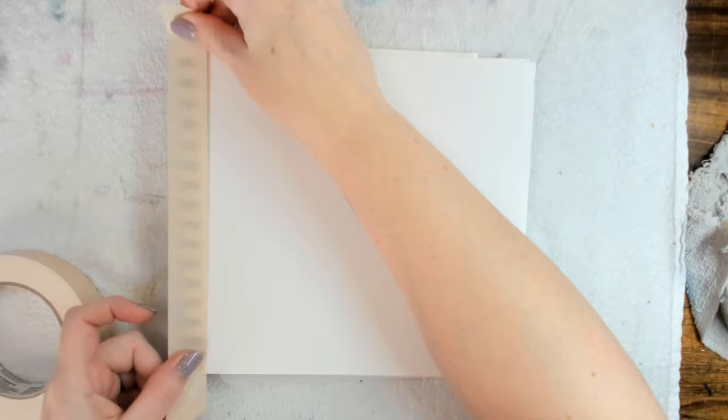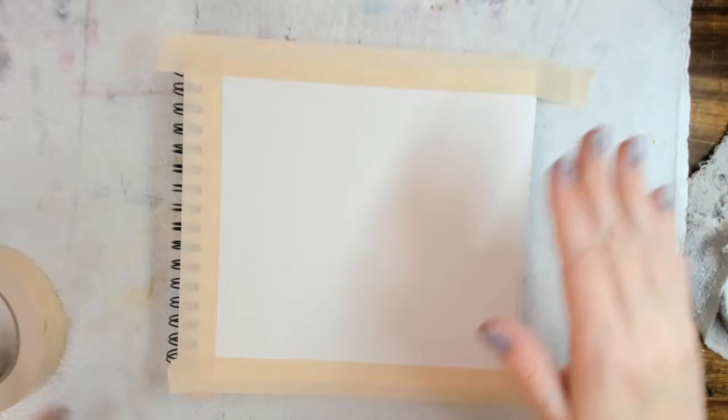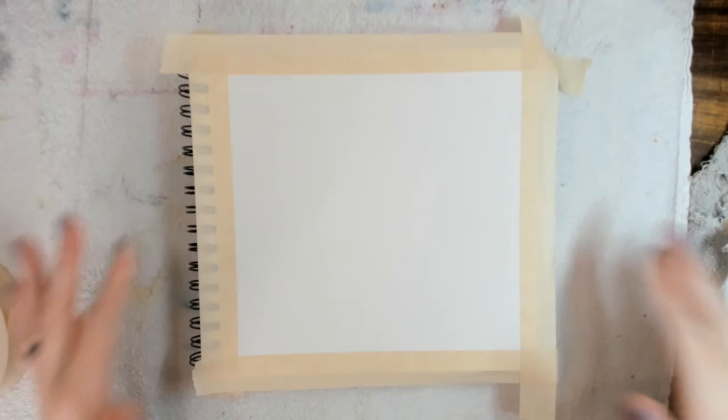Start this lesson by using watercolor paper, mixed media paper, or a clean journal spread. I used a square page but you can use paper of any size. I also use masking tape to add a nice clean edge along the sides. This is optional.